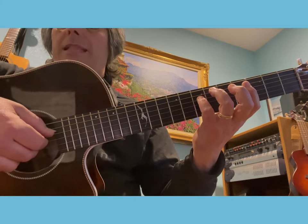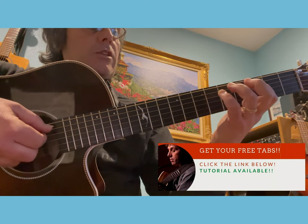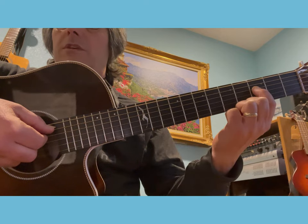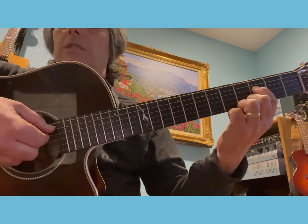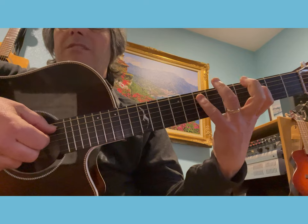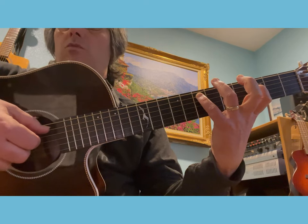Then you play the open G with the middle again, then you play the F note which is the third fret of the fourth string with the index, and you also use the index of your right hand. Then you stretch to the seventh fret of the fifth string with the pinky.